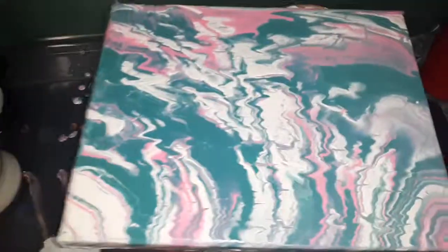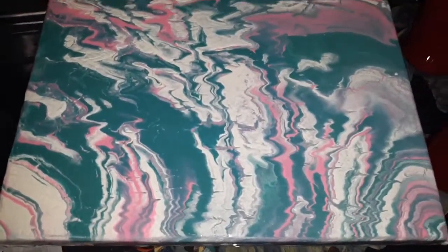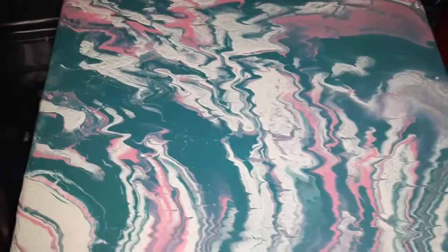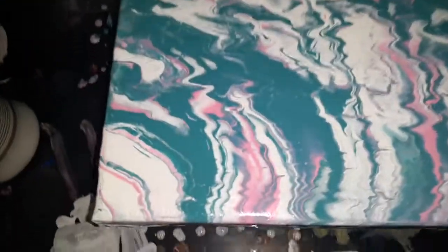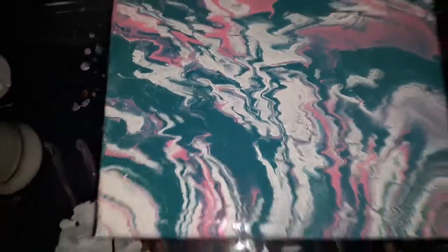Just a little close-up here. I'm not seeing any of the cells, but yeah, that's what we got.